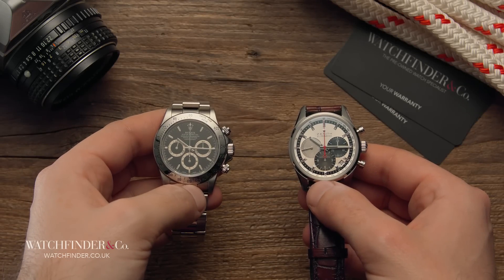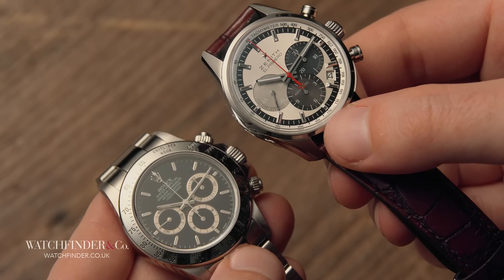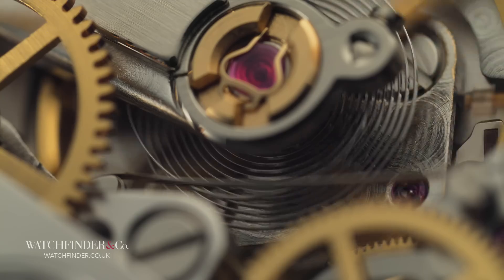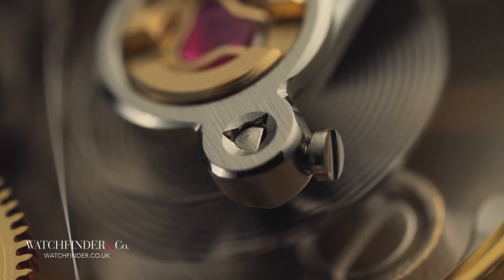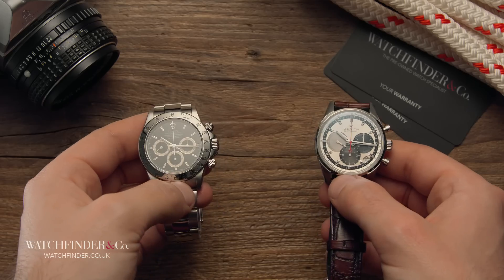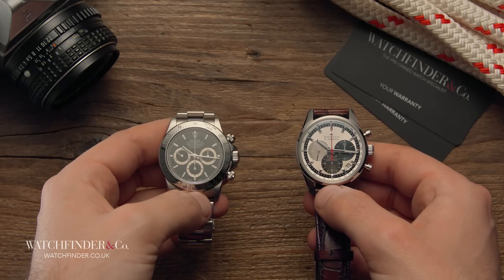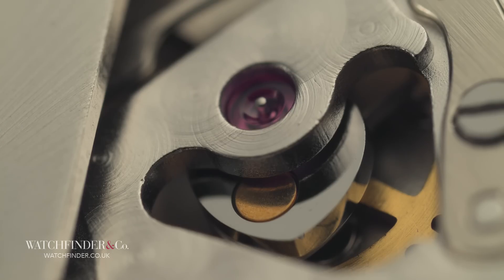Rolex, however, didn't simply drop in the El Primero as it was out of the box. Over 50% of its parts were thrown in the bin and replaced with Rolex's own. First, the date function was scrapped, keeping the clean look the Daytona is known for. Then the escapement was ditched, replaced with a larger free-sprung balance with Breguet overcoil for greater accuracy. A weighted, free-sprung balance like this, rid of its regulator, is much harder to set, but offers greater stability once it is — a testament to Rolex's pursuit of performance. For practicality reasons, Rolex then reduced the beat from 36,000 beats per hour to 28,800, partially to reduce wear and increase service intervals, and partly to increase the power reserve by four hours. A handful of other parts all over the movement were also swapped out to ones Rolex presumably believed offered better performance.